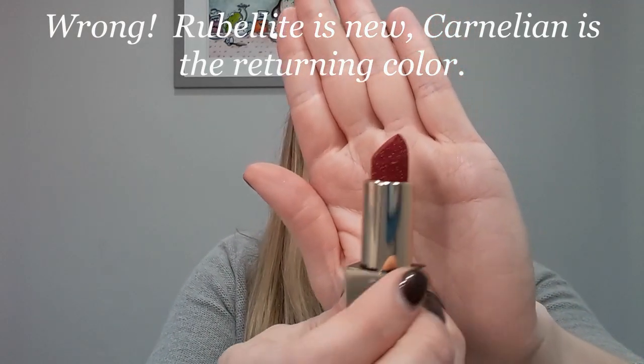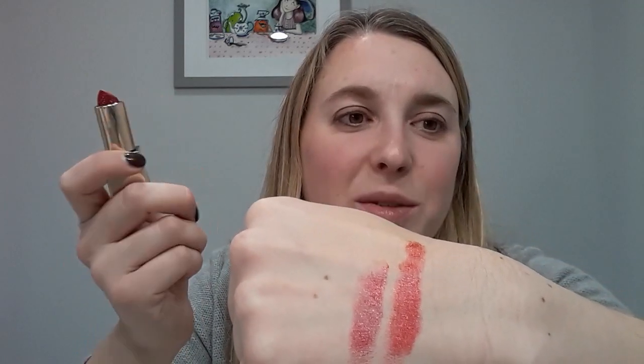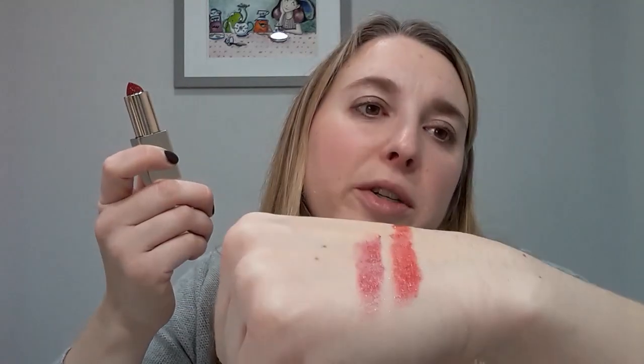The next darkest is rubelite — I believe this is the returning shade. It's more of a berry and just look at all that sparkle; these are so pretty in person. Wearing sparkle on your lips may not be an everyday occurrence but it's really fun. Chantecaille products donate — I believe a tree gets planted for each lip crystal you purchase. This is a nice pinkish berry with more pink tones, so it's not super deep.